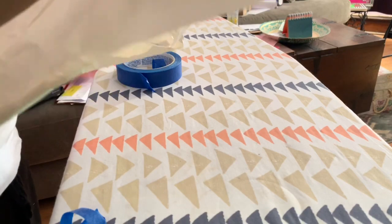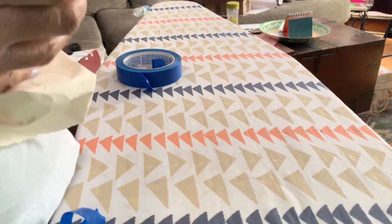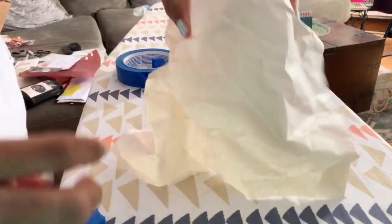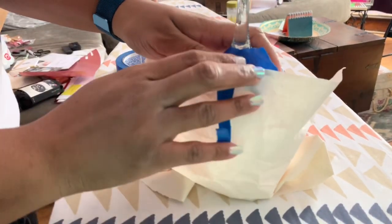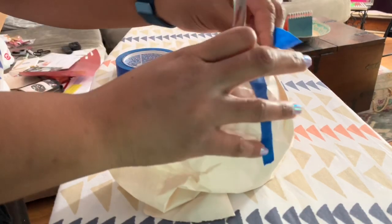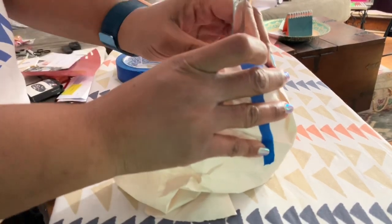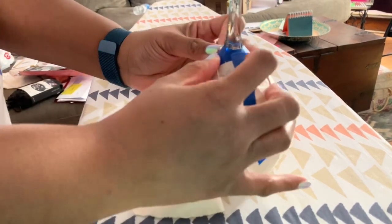I'll just use this to go around the perimeter of the glass to keep the rest of it clear from the paint and keep the stem ready to be spray painted. Our tape is not cooperating today for some reason. On this side it's a little high so I'm going to pull it down to make sure I don't cover any of the spaces that I want to actually spray paint.